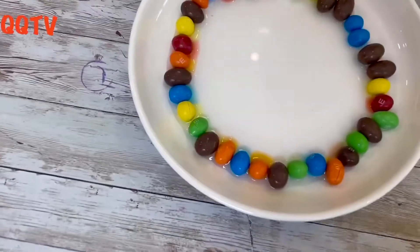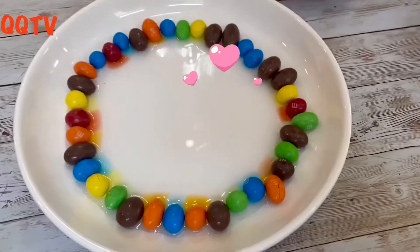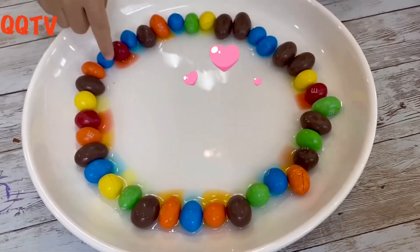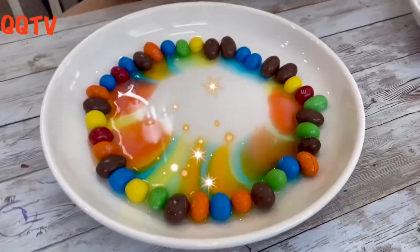Look at that! Actually, we need more water. Let's go.